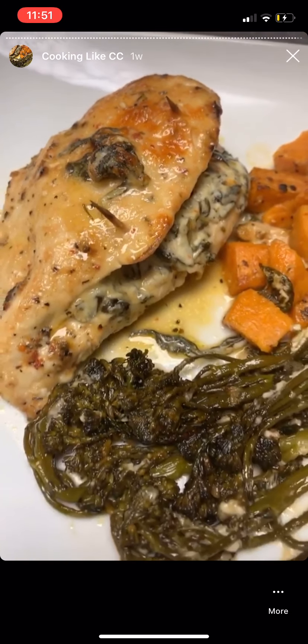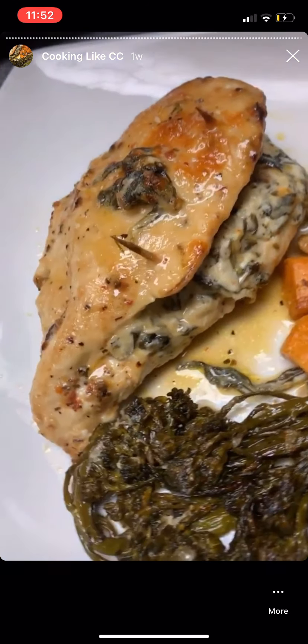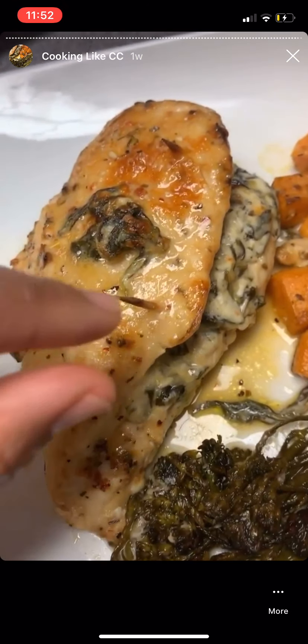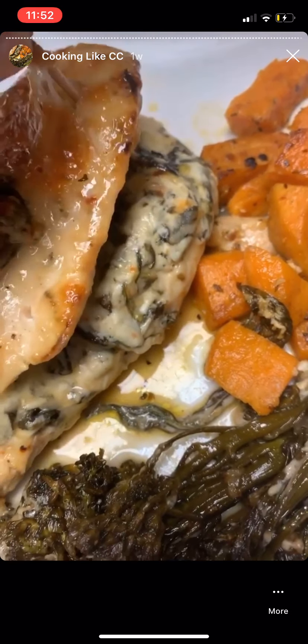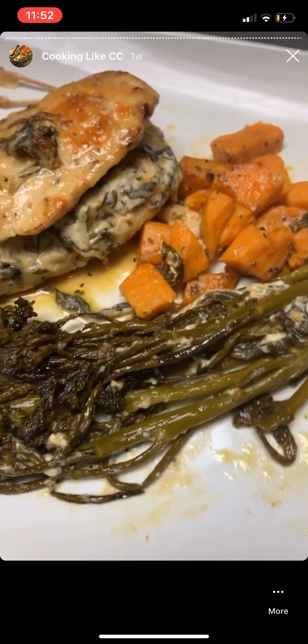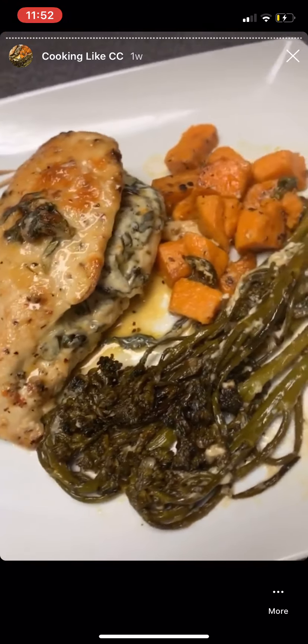I let this chicken sit in the oven for about thirty-five minutes. Don't forget to remove the toothpicks because you don't want anybody to hurt themselves. But this is our dinner today — and oh yeah, it looks good!